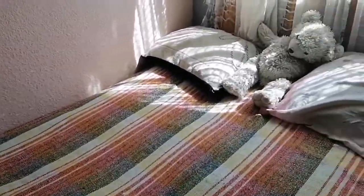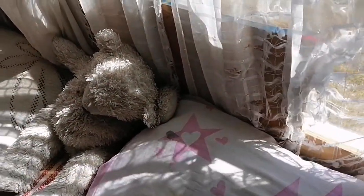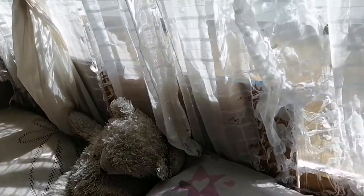Miren, así quedó la cama, ya estoy arreglada. Les quiero enseñar mis cortinas, cómo están. No es porque yo no las quiera cambiar, ni mucho menos.